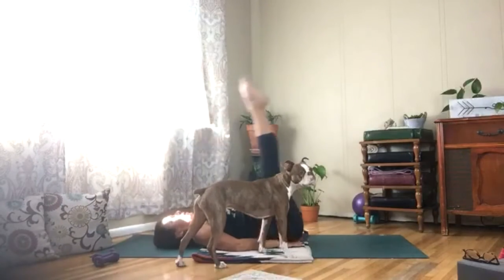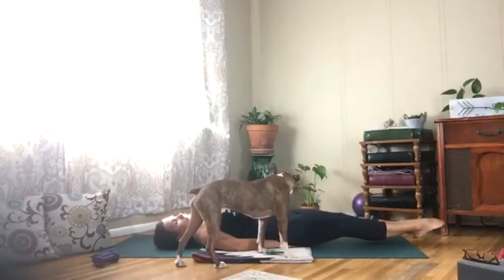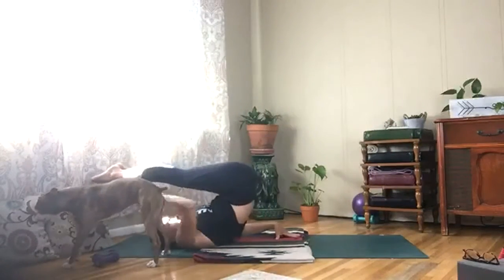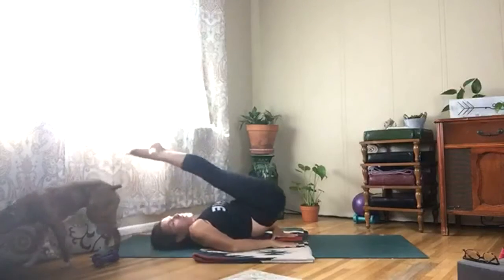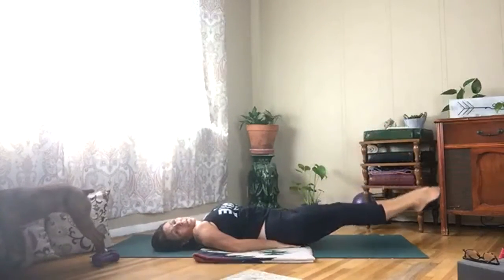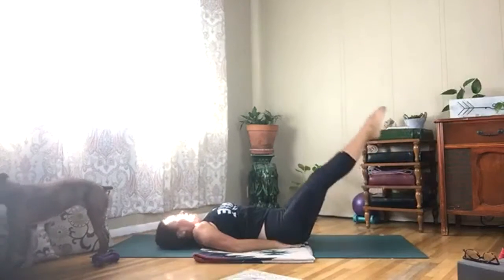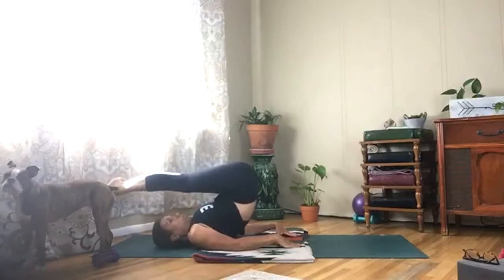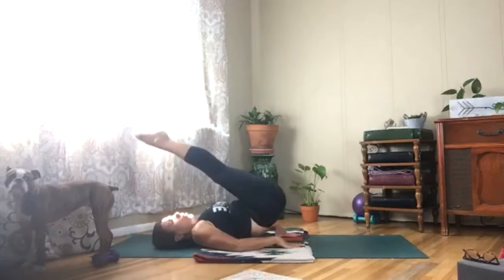You got this — slowly move through this, it's slow motion. Leg drops and lifts — use your low belly, reach back, slowly roll down and release.